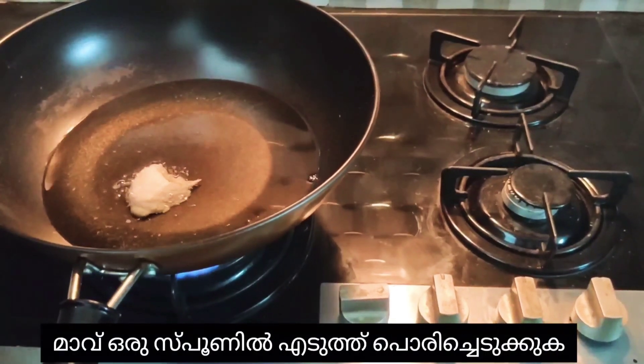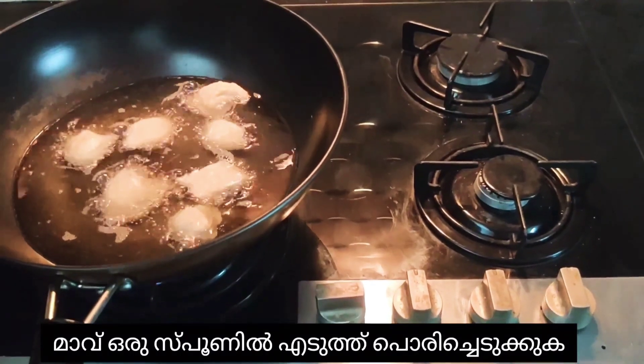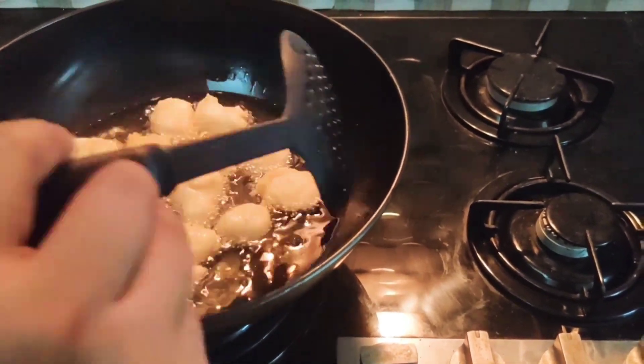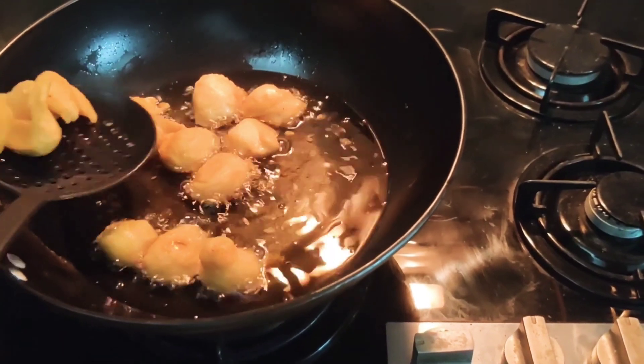Take a spoon of batter and fry the fritters or dahi vada. When it gets fried, serve it into a bowl.